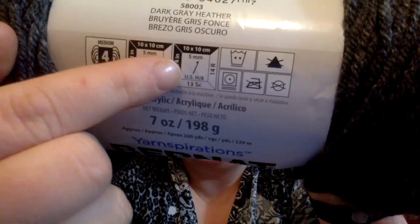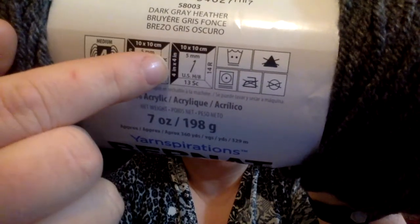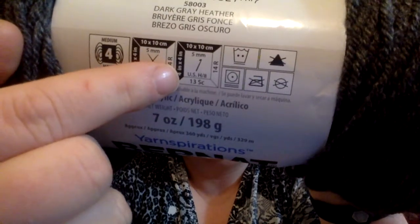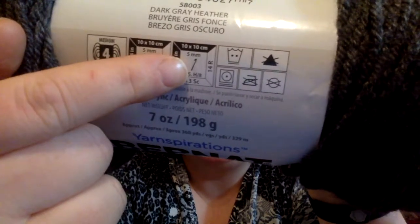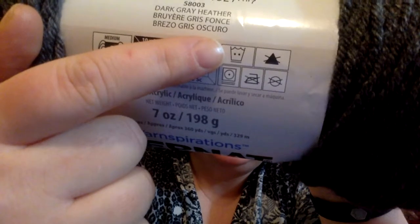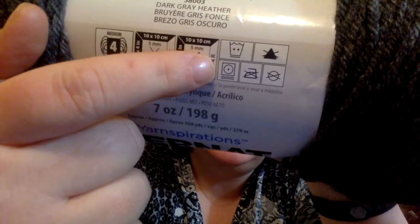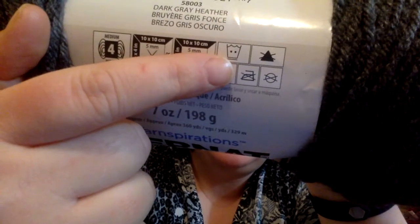And that's the same thing with the crochet hook. So this one here — 13 stitches with a US H or 8 crochet hook. It's also got care instructions. Because this is acrylic, you can use a washing machine, you can dry it, but don't iron it.